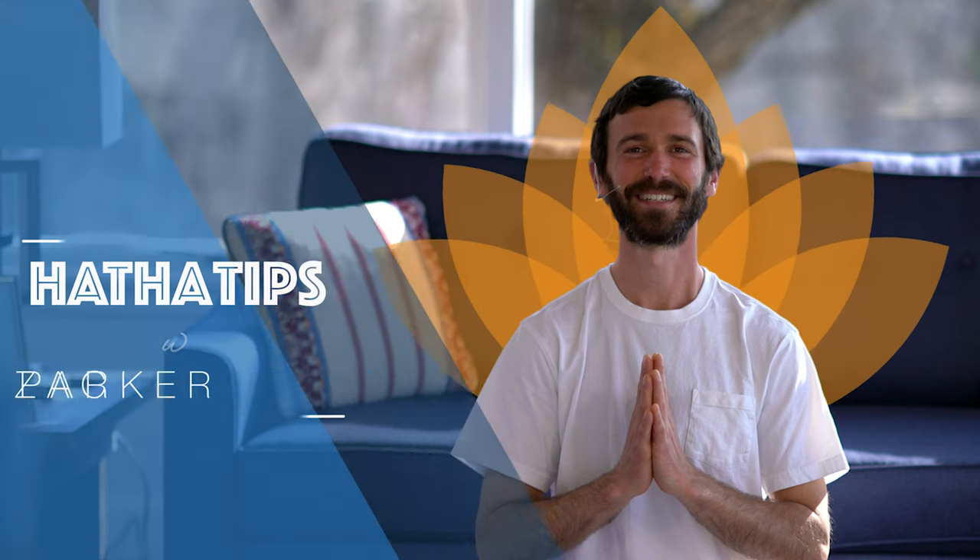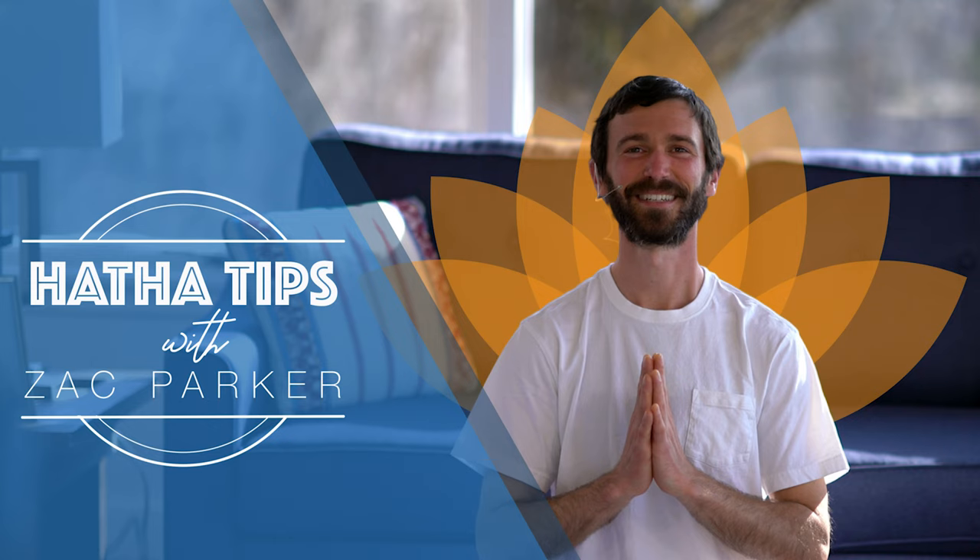Hi everyone. My name is Zach and today we'll be looking at the practice of Nadi Sudhi. It's our alternate nostril breathing breath, and it uses — traditionally in integral yoga — this Vishnu mudra here.